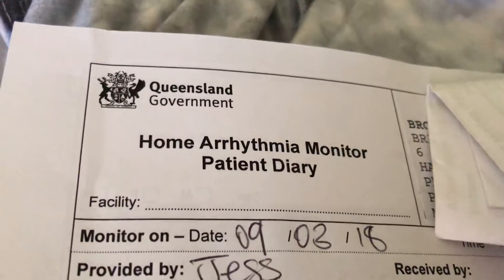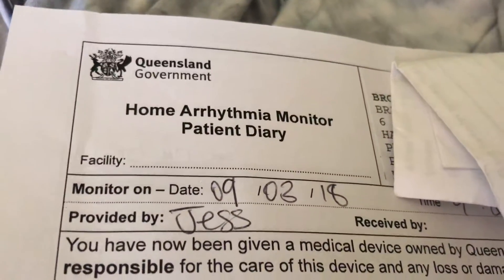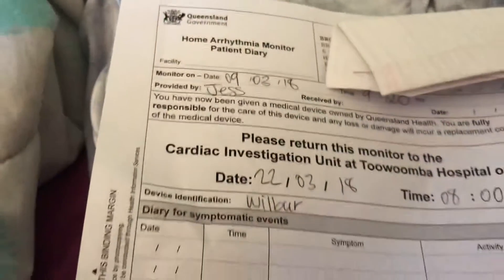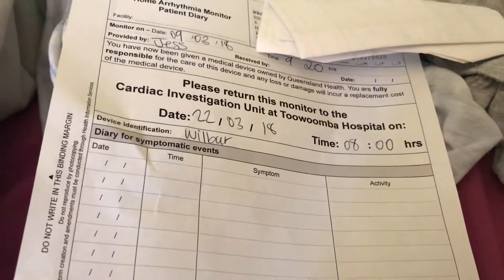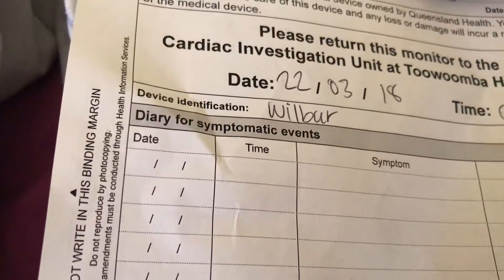Good morning YouTube and Facebook followers. I went up to Toowoomba Base Hospital this morning and they've given me a heart monitor to have for 13 days. It's due back on the 22nd. The device is called Wilbur — this one here.